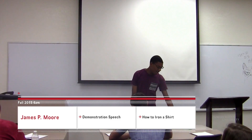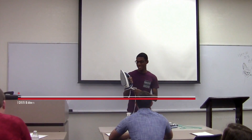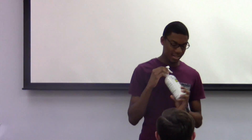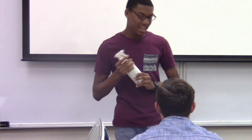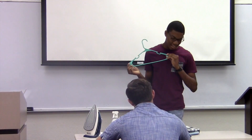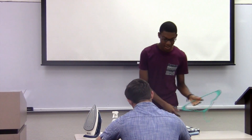Before you iron, you need the obvious objects. This is the iron — I bought it from Walmart. And then this is the starch. The starch helps you get creases out quicker; you don't need starch, but it makes it easier. And then the hanger — at the end, when you're done ironing, you put it on the hanger.